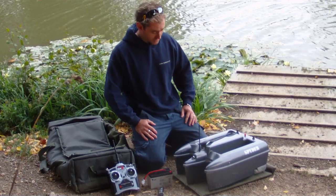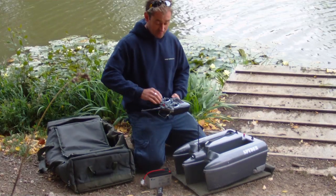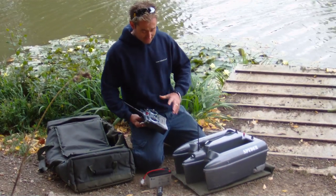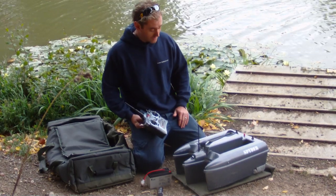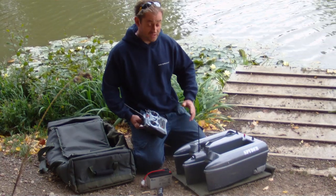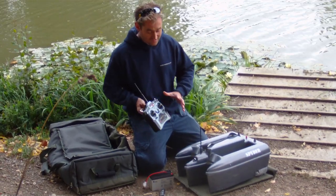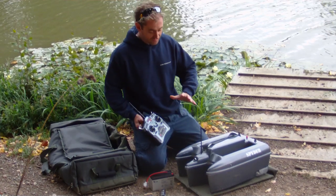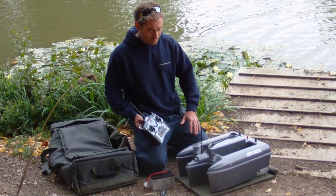Now let's talk about the radio gear. We've tested it for months — actually over a year — with loads of different handsets. You can get digital handsets for as little as 12 to 15 pounds from China, which is great if they work, but you won't get many months — let alone a year — out of them. We've finally settled on what we believe is the ideal handset: the Spectrum DX5E.